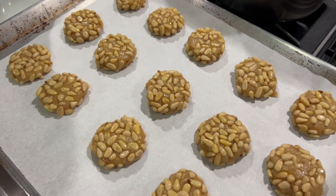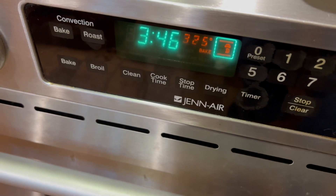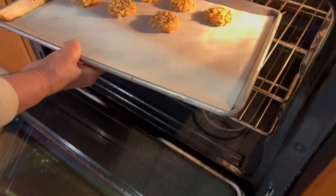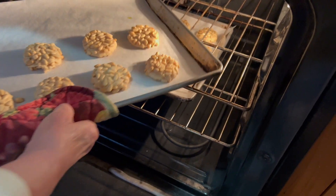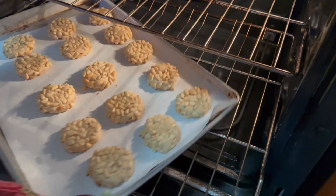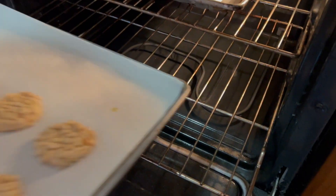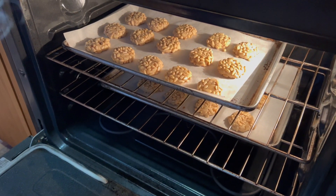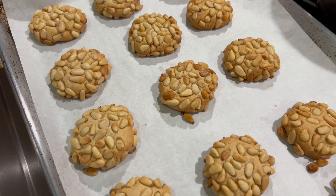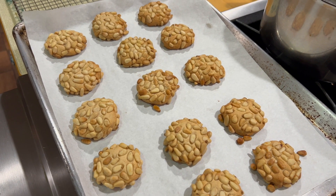Here are our cookies. We're going to be baking them in a 325°F preheated oven. Halfway through baking, I like to turn the cookies around. If I have two trays, I like to alternate them — one on top and the other on the bottom — and continue cooking. We're going to be cooking them for about 20 to 22 minutes. Here we are after 20 minutes — it only took 20 minutes to bake these. As you can see, they are a nice golden color, and that's what we're looking for in our pignoli pine nuts cookies.